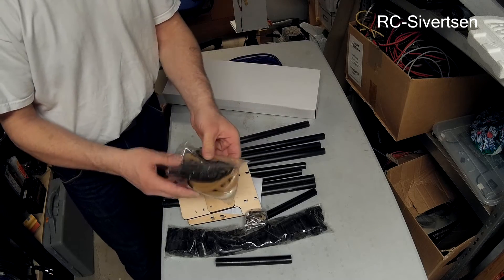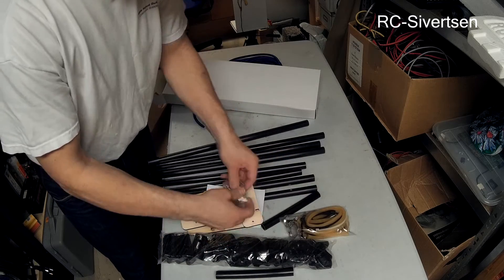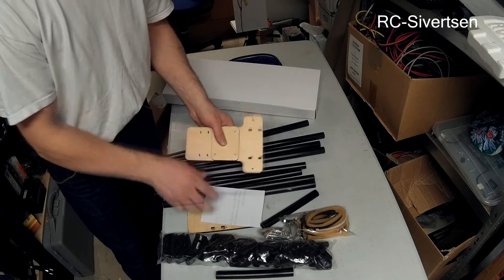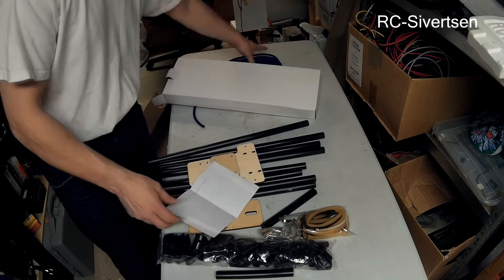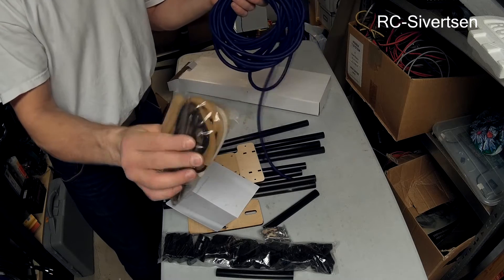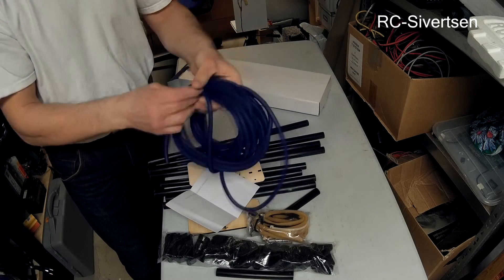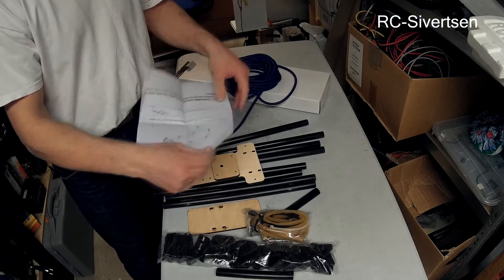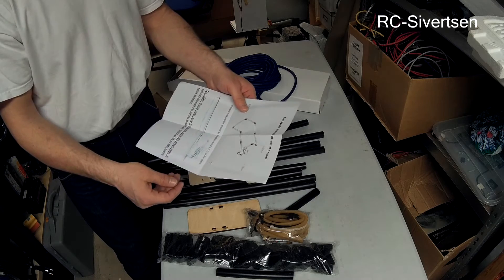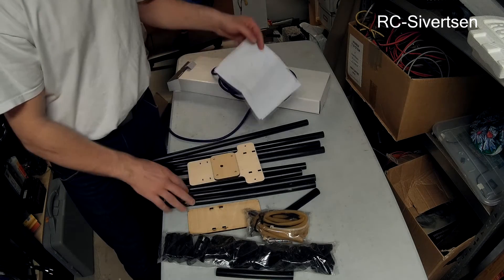This is my bungee launcher from Hobbyking. I am going to build this launcher, and I am not going to use the bungee that comes along with it — I am going to use this other one instead. I will take a look at this and make a quick build video. I think this is going to be pretty fast.